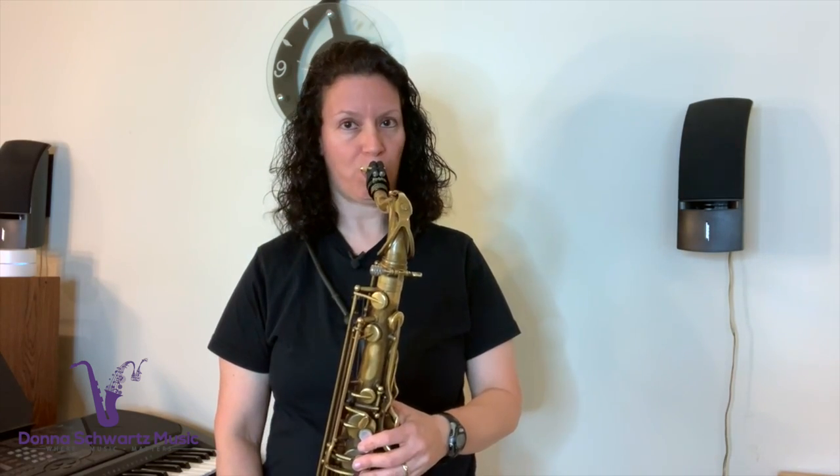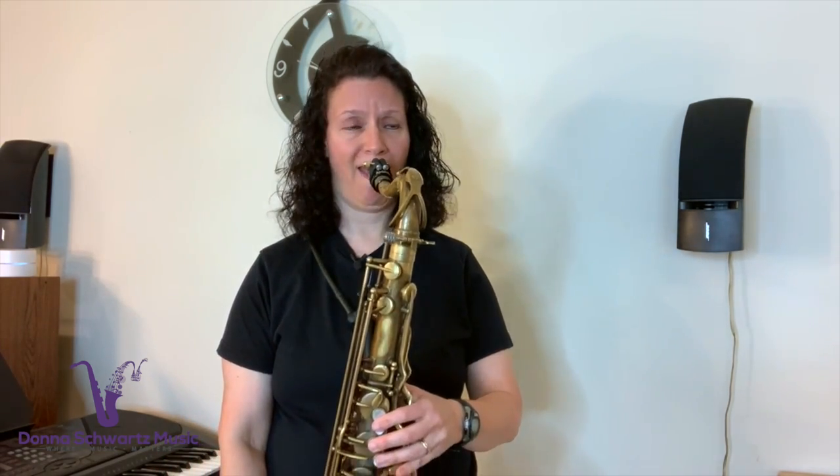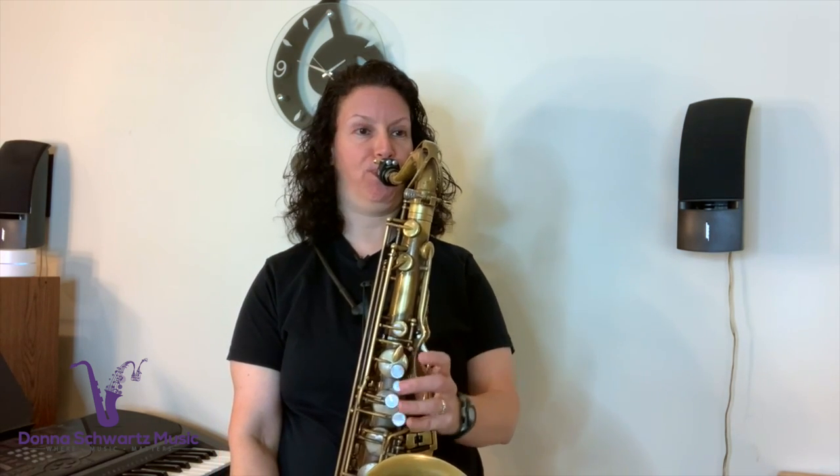Some people naturally generate more saliva than others. I'm one of them, and I never thought anything about it until one of my private students told me he had the same problem. Instinctively, I just knew I had to suck up the spit more frequently than most people. You're going to see me doing that a lot when I play.